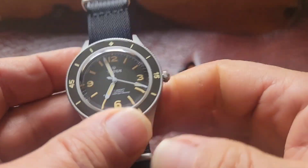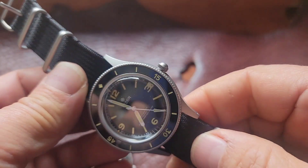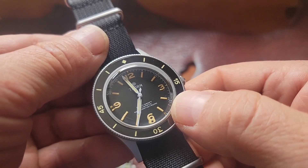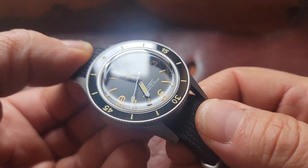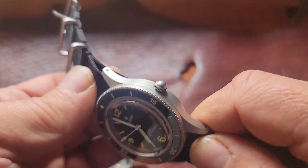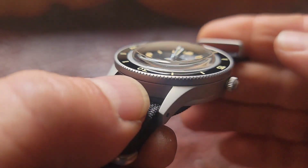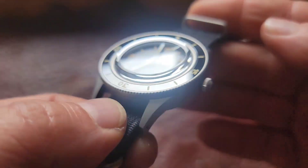Steel Dive makes a version of this watch — it's a little bit bigger in diameter and they put a man-sized crown on it, so they took some liberties. It also has a date complication at the four o'clock, which I really like. They did make them originally with a black date dial, which blends in nicely, but now the only ones you can find have the white. If I was going to wear these, I'd probably wear the Steel Dive because it's a little larger. I like watches in that 41-46 millimeter sweet spot.